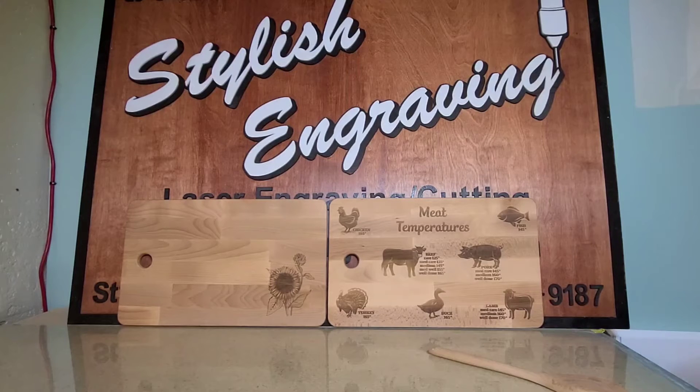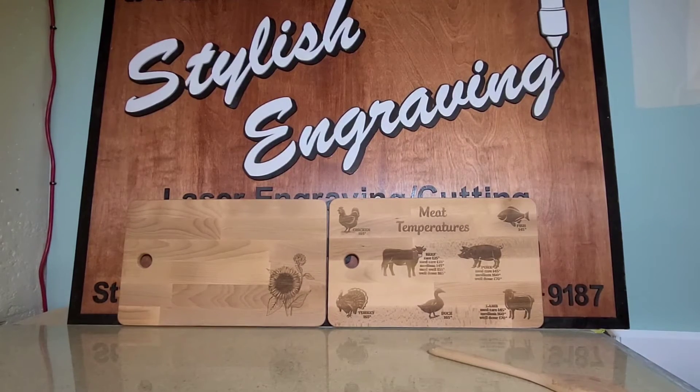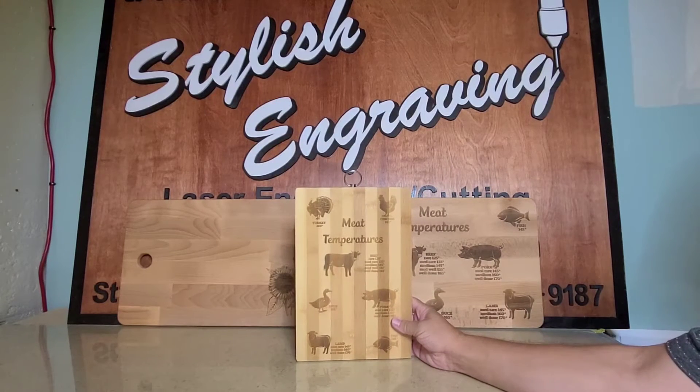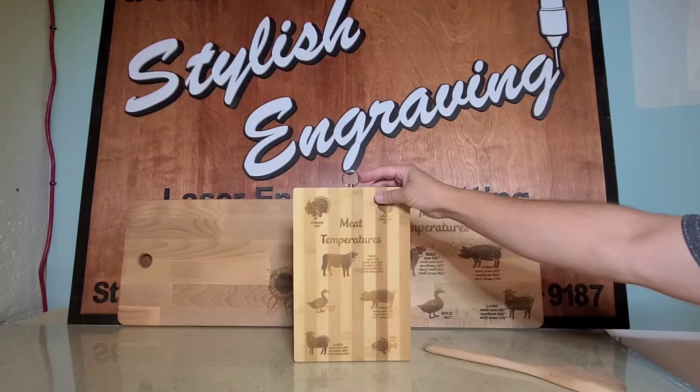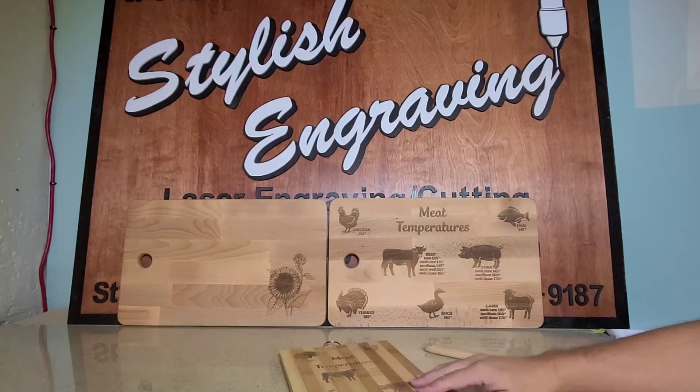I've got four different designs currently right now. This one can be turned up as well — it will be similar to this one right here, in a vertical format. The difference is this one's got the little ring on the hook and it's a little bit smaller, but it will definitely do the job for you.